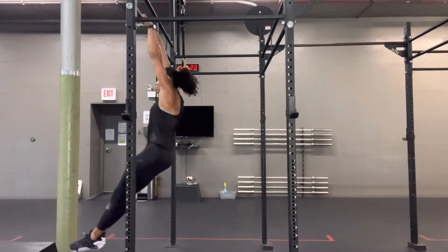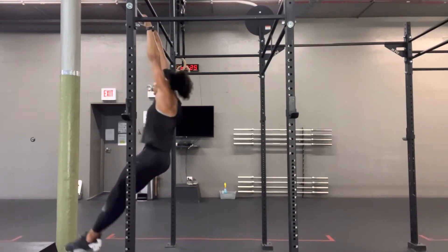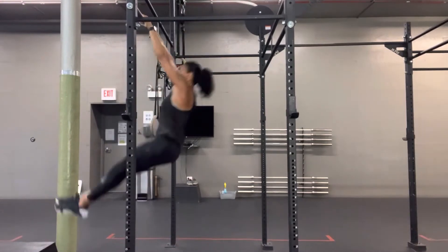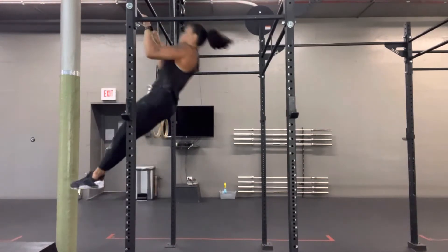The kipping pull-up is really where our snap to hollow comes to play — that's our tap swing. We want to have acceleration through the bottom to get that tap, to get the elevation to be able to do the rest of the movement.